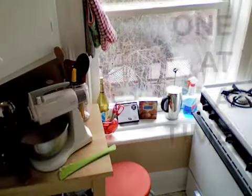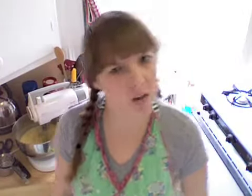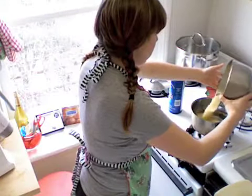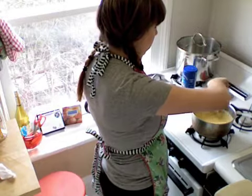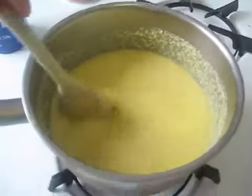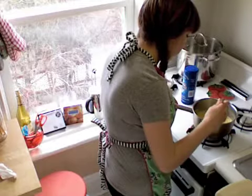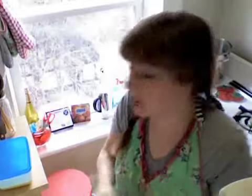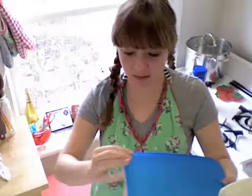I'm adding four eggs to this mixture, and then the last step will be to add the lemon juice and some salt. I'm going to pour this into the saucepan on low heat, constantly stirring it until it thickens into a curd. The truth is I don't really know if I did this right — I'm just gonna let it cool off in the refrigerator.